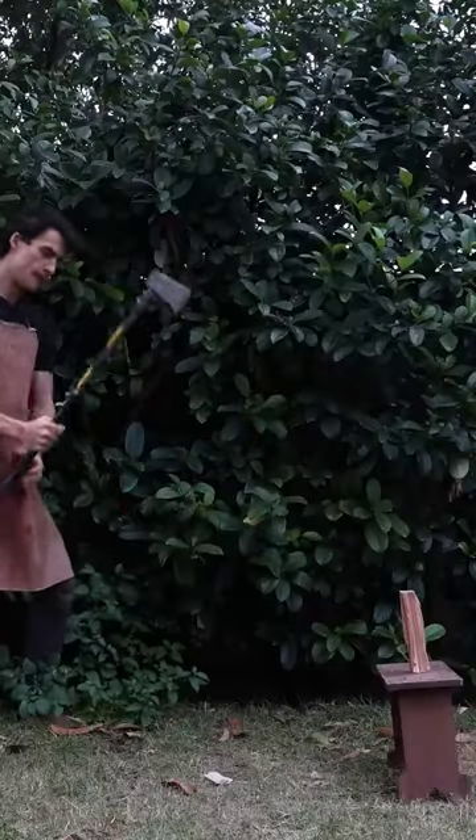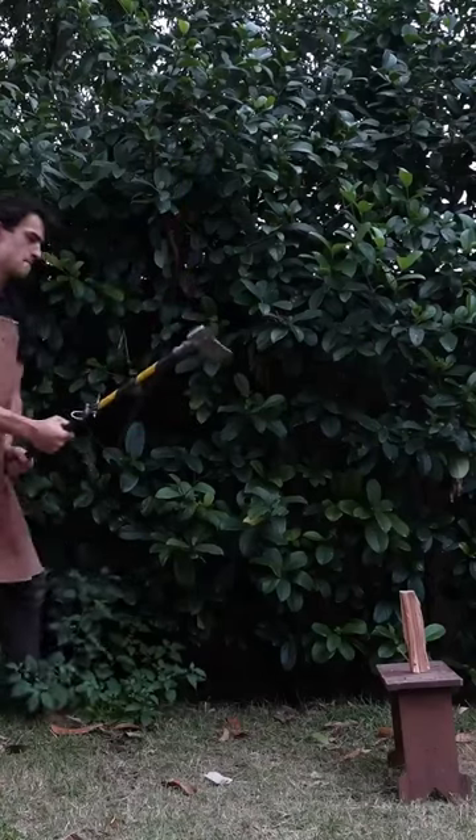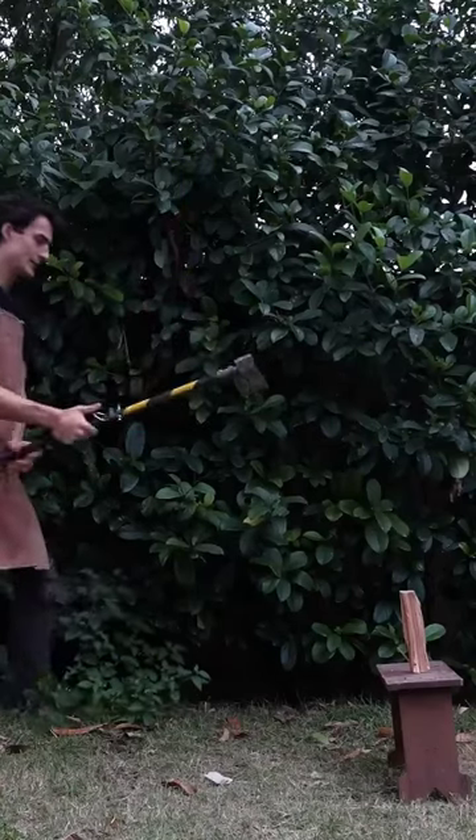Let's say you're chopping wood and you can't reach the log you want to hit — all you do is just pop out the chain and now you can hit it.